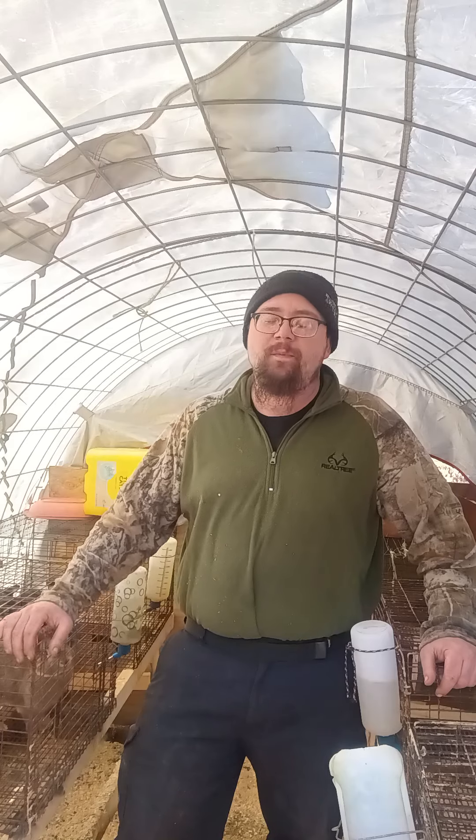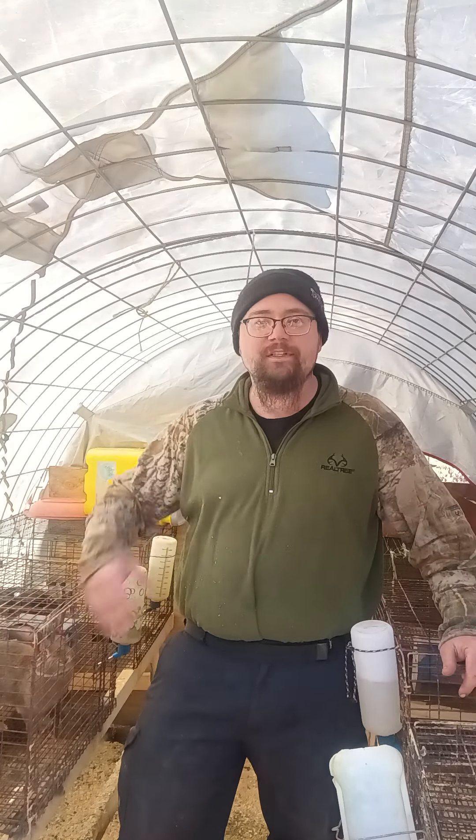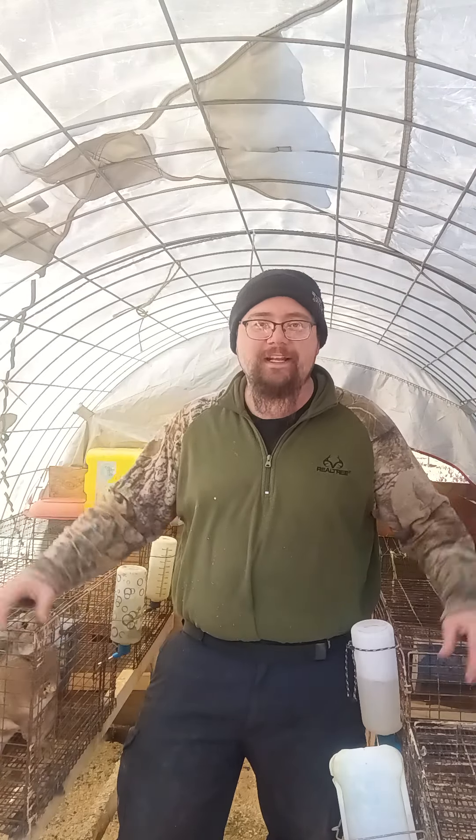Hey folks, welcome back to Pine Ridge Homestead. Today we're going to talk about rabbits. The reason why you probably clicked on this video is you're interested in raising rabbits, or maybe you already have rabbits and you want to adventure into rabbits a little bit more, maybe get a little bit more knowledge.